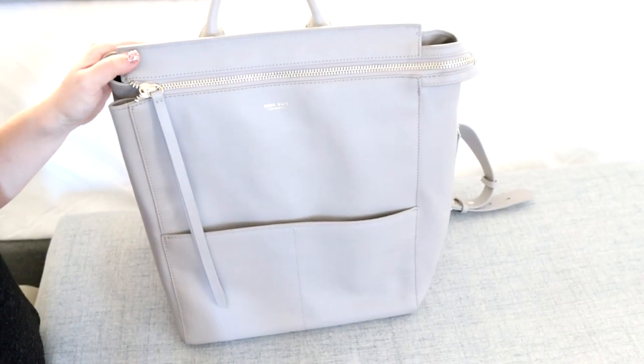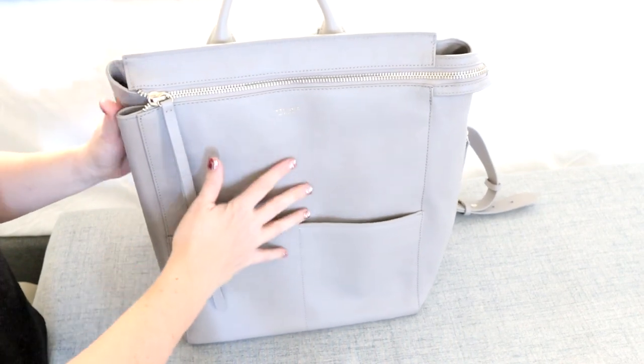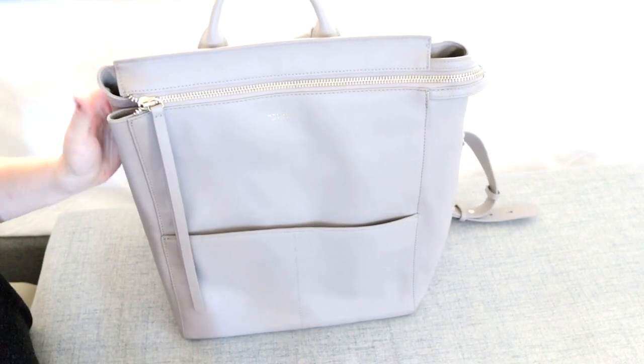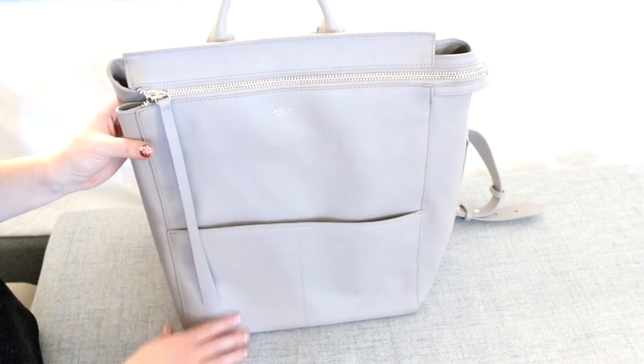Something I failed to mention is that the Harper is made of real leather material while the Kinney is made of vegan leather. That is quite a big difference because you will notice a big jump in price between the two bags.